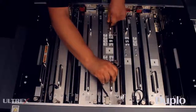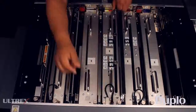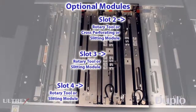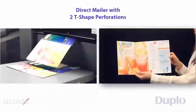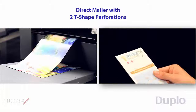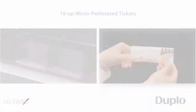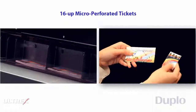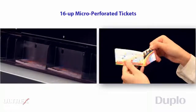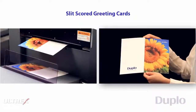The DC646 also offers a variety of optional modules, such as rotary tool and cross-perforating modules with built-in strike perforating capabilities that can be easily mixed and matched to create a wider range of applications such as flyers and direct mailers with T-shaped perforations, micro-perforated tickets and coupons, and slit-scored greeting cards with a lay-flat finish.